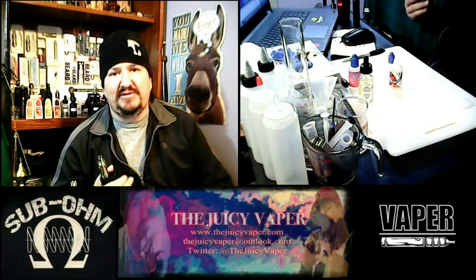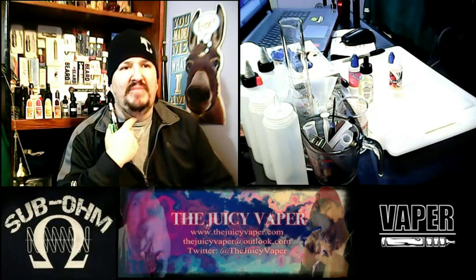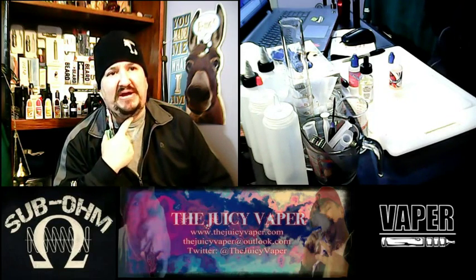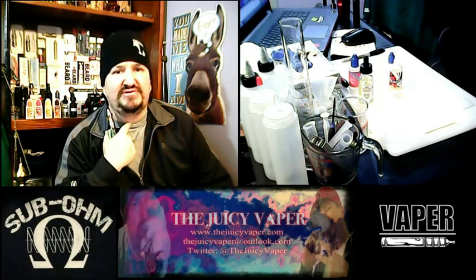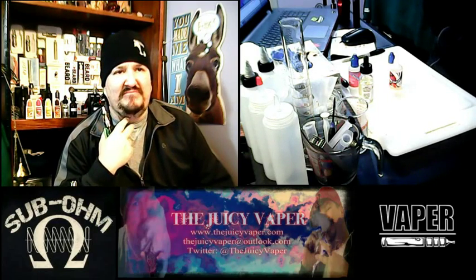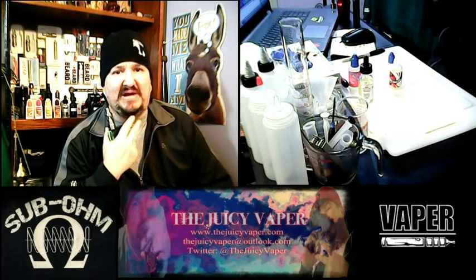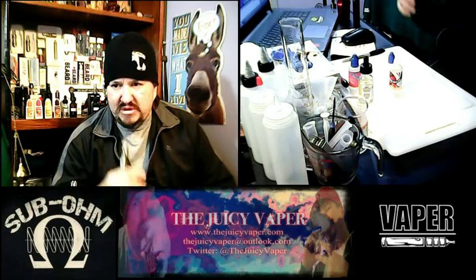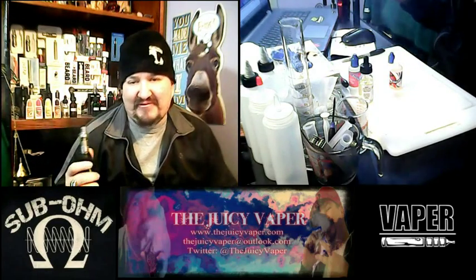The best way I can describe it: it's like going from a regular Coke to a diet Coke. When you first make that change over, you notice that kind of aspartame or artificial sweetener taste after a few seconds. If it's done right, you shouldn't have that after-effect — and I am not having that after-effect.